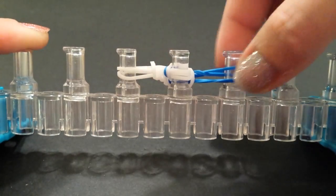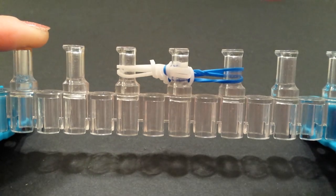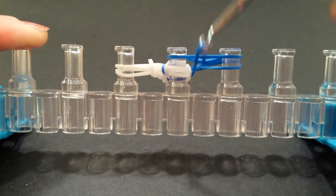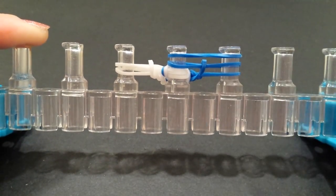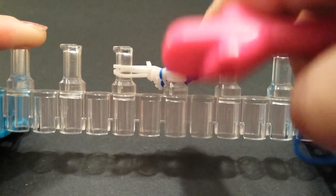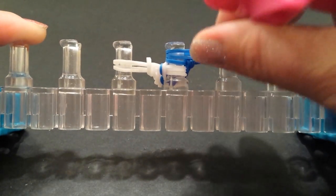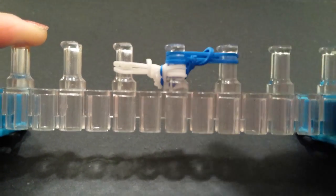Now we're going to add three bands onto our right side just like we did with the white. Switching to my blue, I'm going to lay band one, grab the very bottom band on the right side and bring that up. Lay band two the same way, grab the bottom band on the right and bring that up. Lay band three and do the same thing — grab the bottom band and bring that up. We now have six bands — three of each color — on our middle pin.